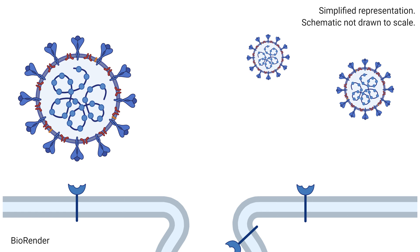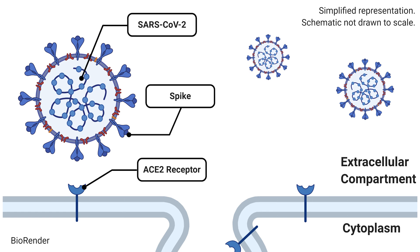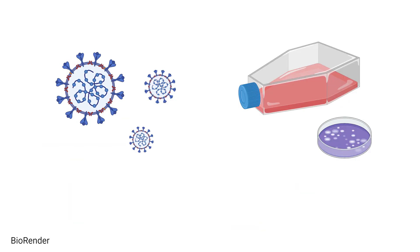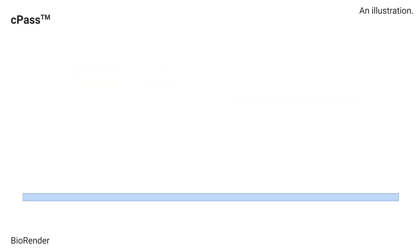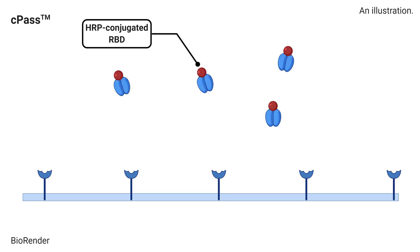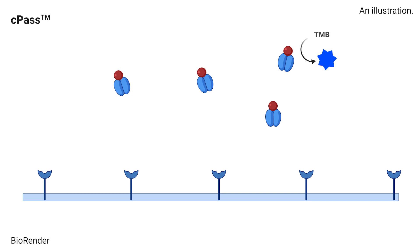CPAS works by copying the players of the SARS-CoV-2 infection without the use of the virus and human cells. In CPAS, human ACE2 protein is coated on the capture plate. We then add the RBD tagged with an enzyme, horseradish peroxidase, or HRP. This HRP-RBD protein causes a visible chemical reaction when the enzyme substrate, TMB, is added.